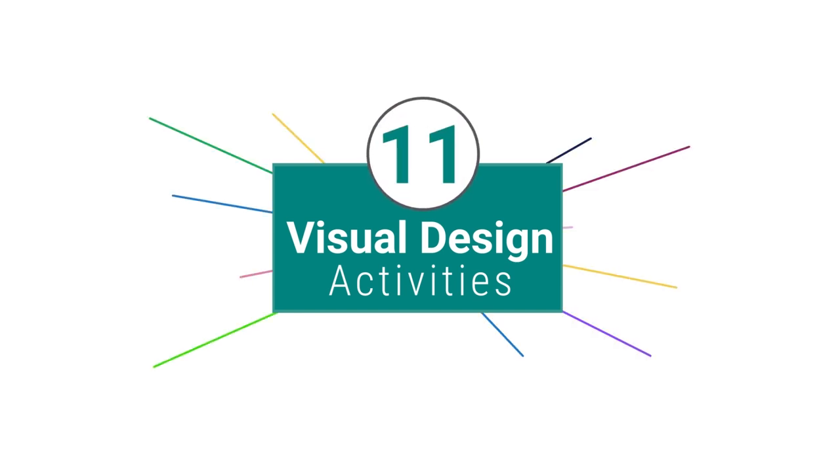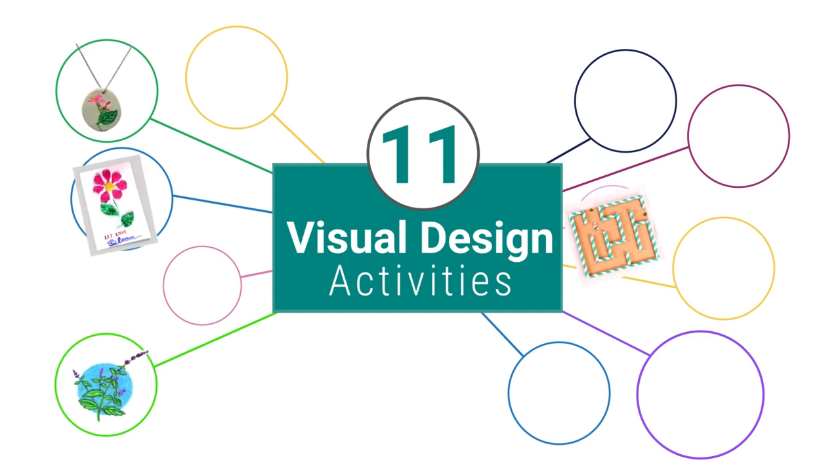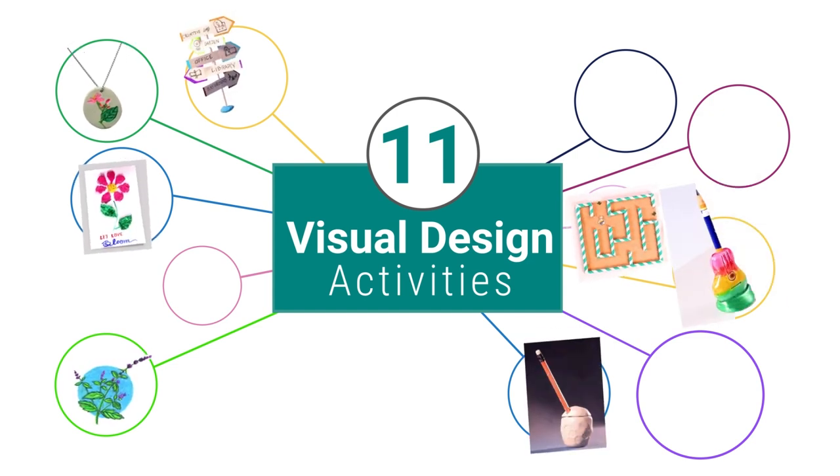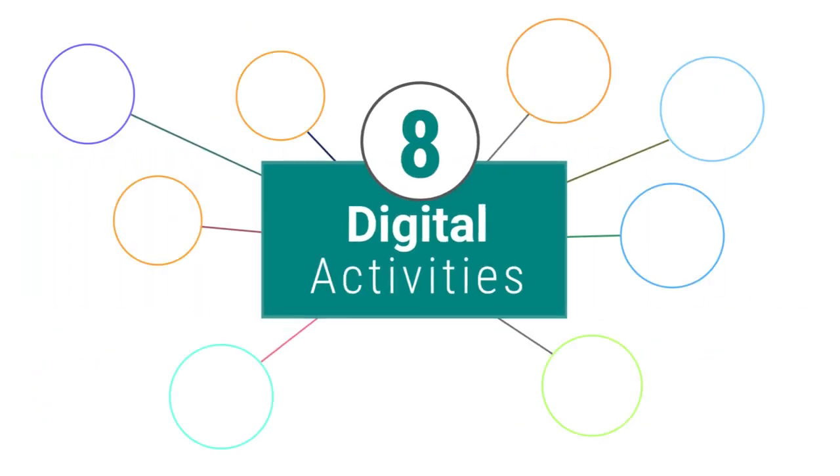Using this toolkit, the children will be able to perform 11 visual design activities that include creating plantable greeting cards, imprinted pendants, innovative pencil stands, nature-inspired paintings, and a lot more.